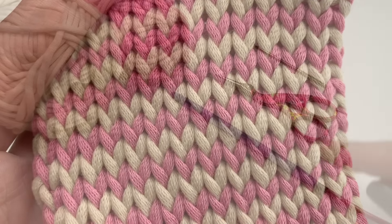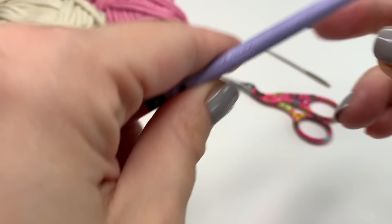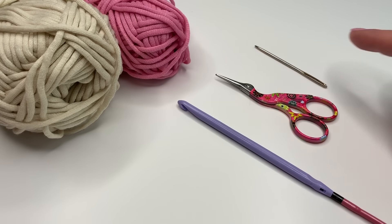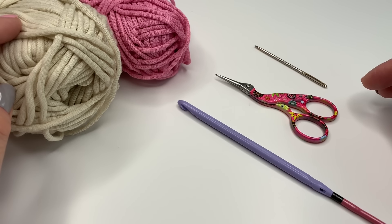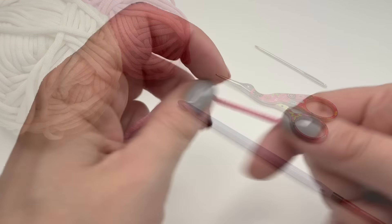Today we will need a Tunisian crochet hook — I have a six millimeter crochet hook. You will also need a pair of scissors, a yarn needle, and your selected yarn. I have the home decor yarn from Bernat, but of course you can use any yarn you want.